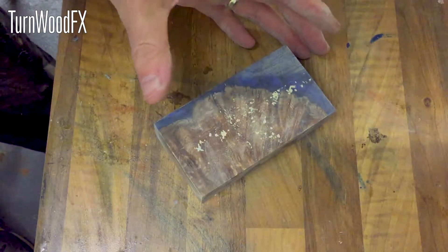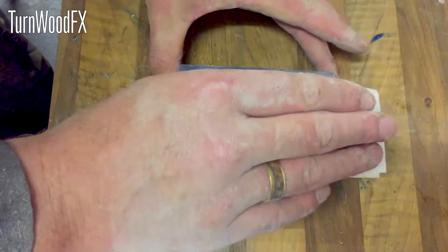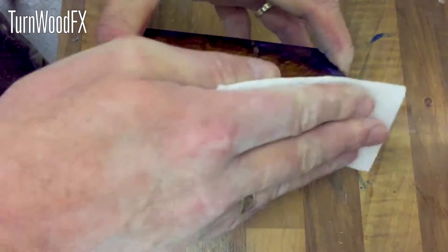I've just finished sanding. Now at the moment it looks a bit rubbish, but a quick wipe with white spirit and it really does start to transform.